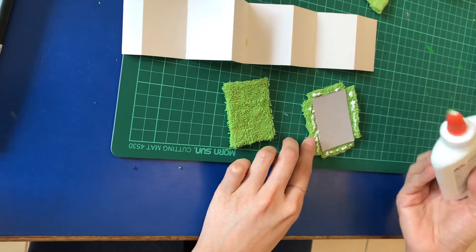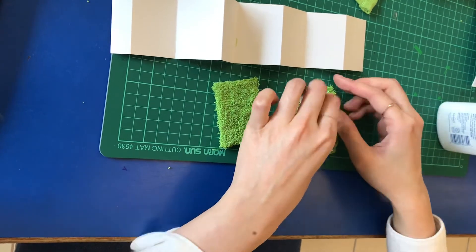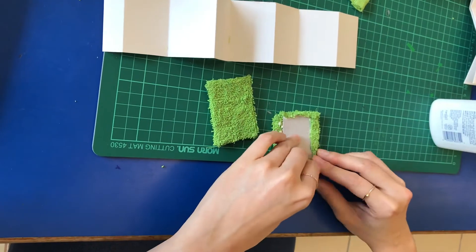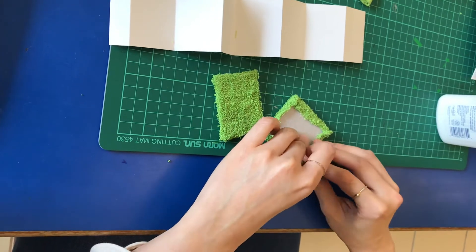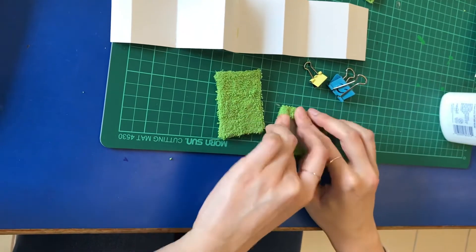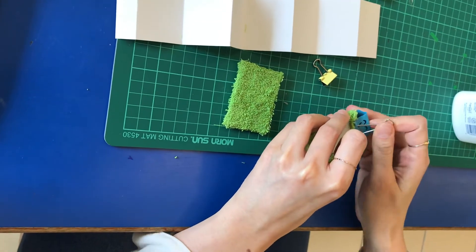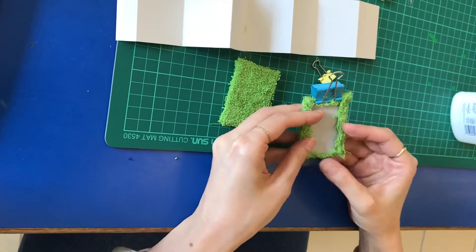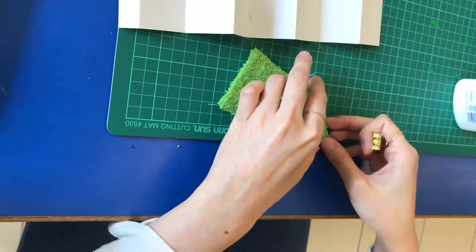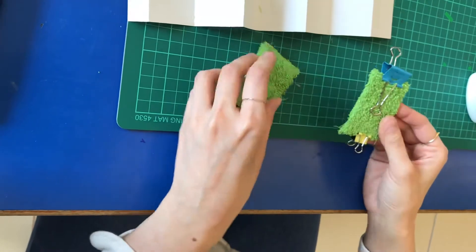You can find recycled materials at home to use in your mini bookmaking. When sticking the cover, if you have clips at home — normal binder clips — you can clip them at the edge to hold it tight while it dries for about 10 minutes. Then it will stick firmly to your cardboard and you can use it as the cover page.